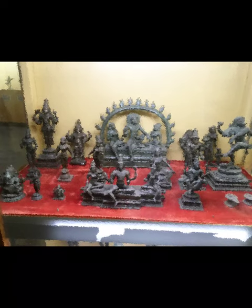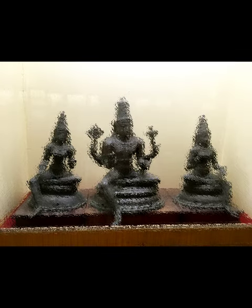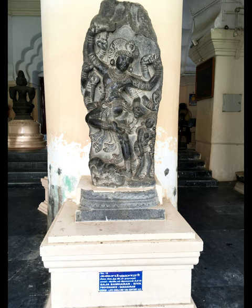According to Coomaraswamy, the dance of Shiva also represents five activities: srishti, sthiti, samhara, thirobhava, and anugraha. The overall temper of the image is paradoxical, uniting the inner tranquility and outside activity of Shiva.